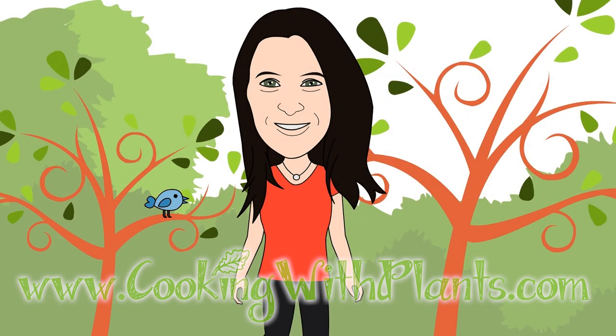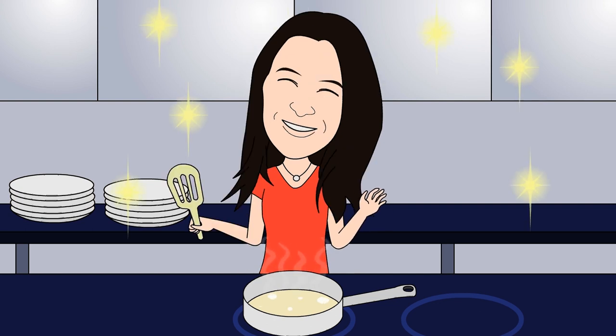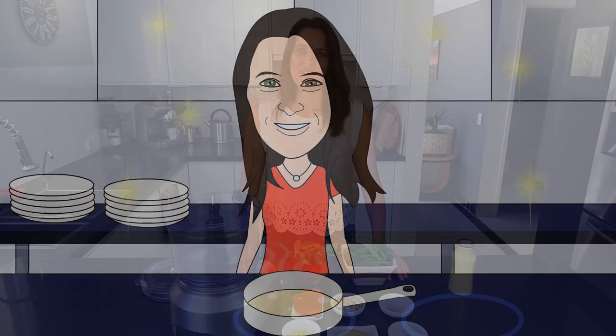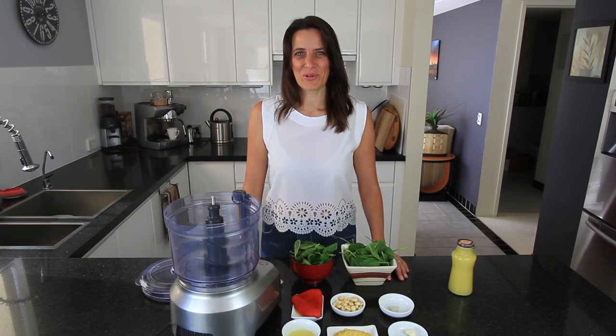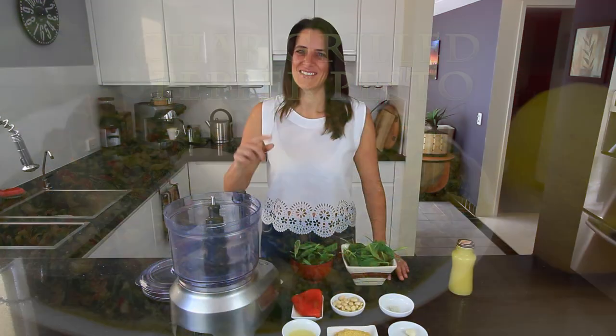Cooking with Plants — Vegan made easy. Hi everyone, it's Anya from Cooking with Plants and today I'm making a char-grilled pepper pesto. Let's get started.